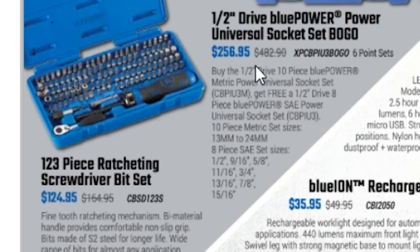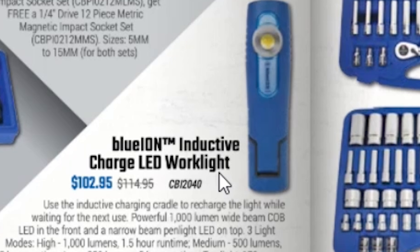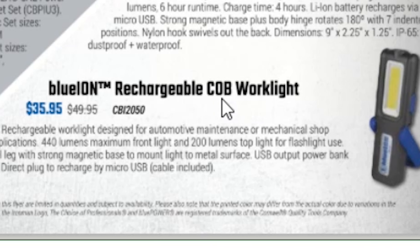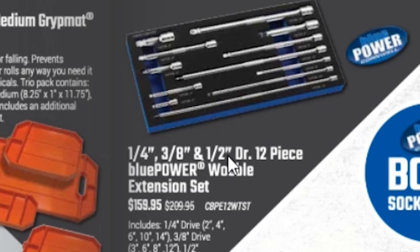Over here we have a 123-piece ratcheting screwdriver bit set for $124.85. We have some work lights here — a Blue Ion inductive rechargeable LED work light for $102.95, about a thousand lumens. Then there's the rechargeable Blue Ion COB work light for $35.95, a cheaper option. Up here is a quarter-inch, three-eighths, and half-inch drive 12-piece Blue Power wobble extension set for $159.95 — pretty good price for an extension set.